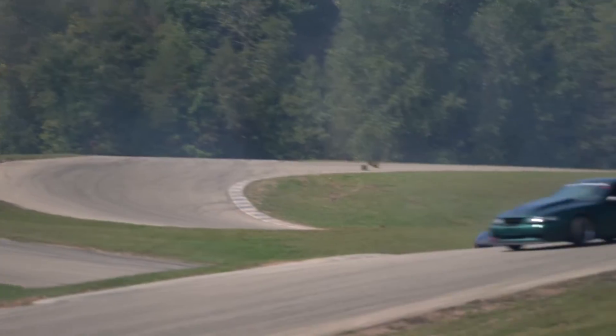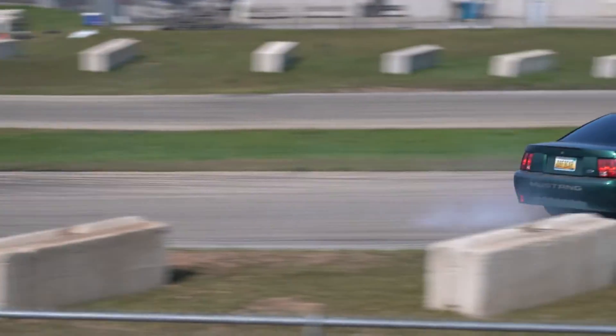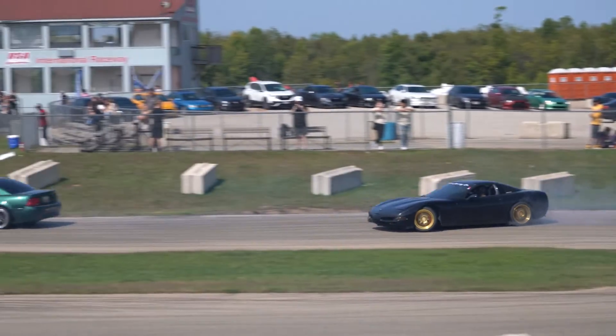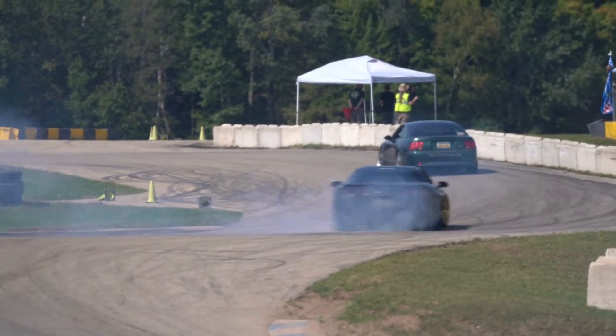If you guys saw our last drifting video, we were at US Air for the drift event Brew City Bangers. I blew the engine up while I was there. The motor was hurt throughout the summer — I had issues with it burning oil, so we knew the motor was unhealthy.